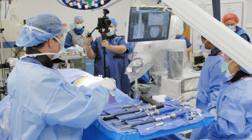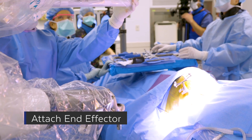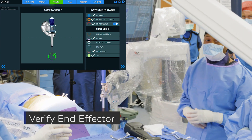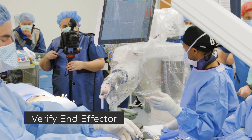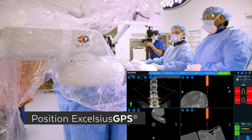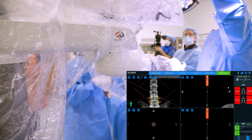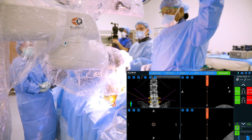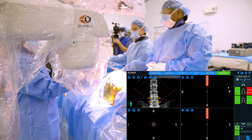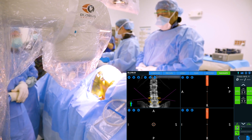First thing you're going to do is place the end effector onto the robot, then bring the robot in and make sure it's positioned. What we're looking for is that the red markers at L4 and L5 will turn to green — that will tell you that the robot will be able to place each of those screws in an accurate position. We may have to raise the table to get that last one, and there you can see we've raised the table and we're able to get all four of them green.